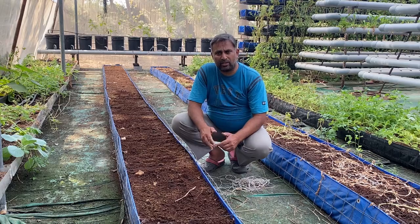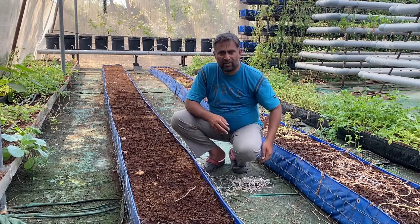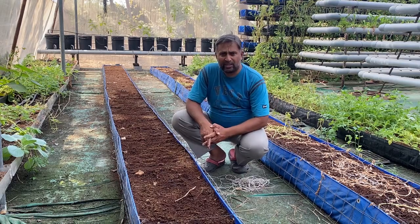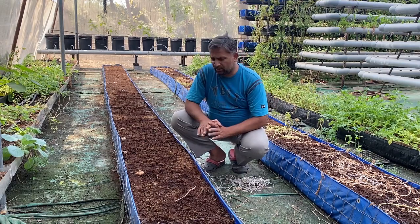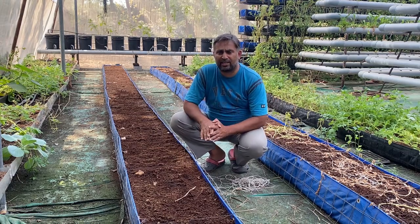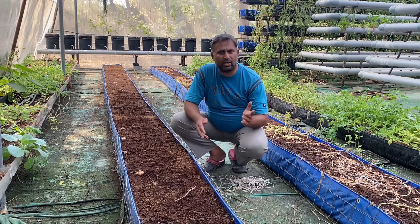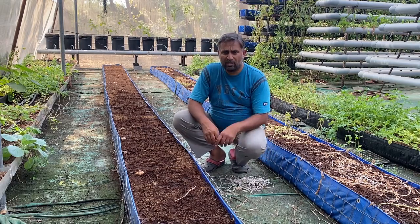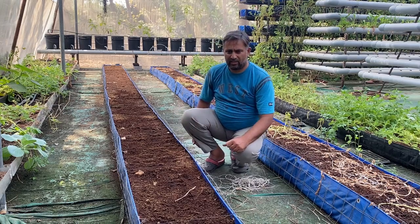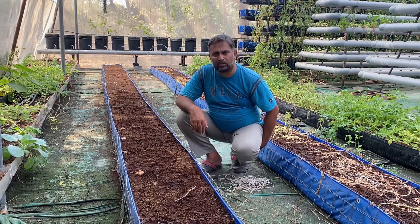We are going to grow the same variety of watermelon across all systems to see which performs best. Watermelon is grown from seeds and we are also going to sow seeds now. For the coco peat grow bed it is simple to put seeds directly in, but for the other two systems we cannot start seeds directly. For those, we need to start seeds either in the coco peat grow bed or in a pro tray filled with coco peat, and once the plant is established we can shift them to the required system.